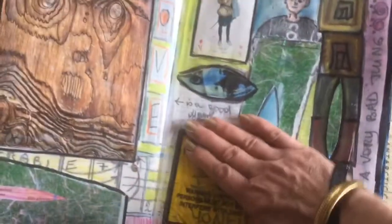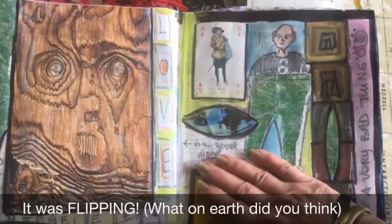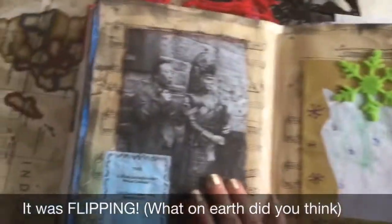Oh, here is where I must cover that - bad word. It was when I got a parking fine that I didn't even deserve. Moving on quickly.